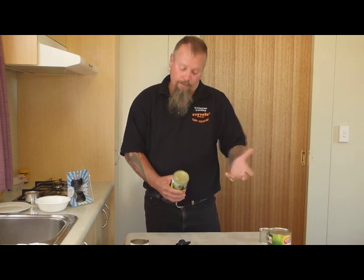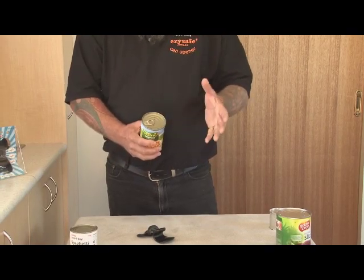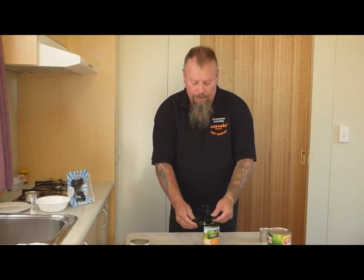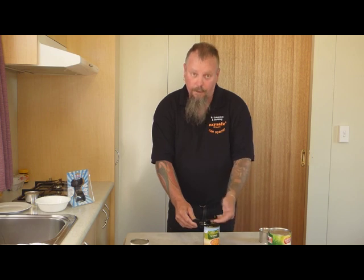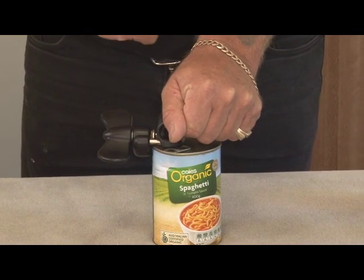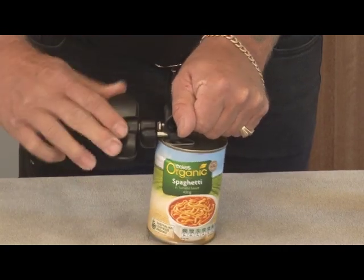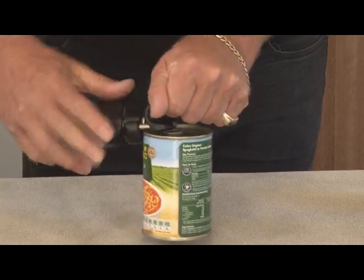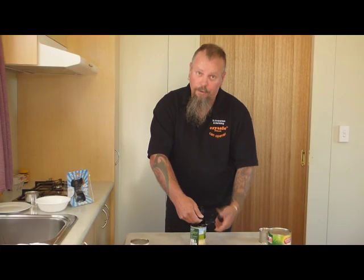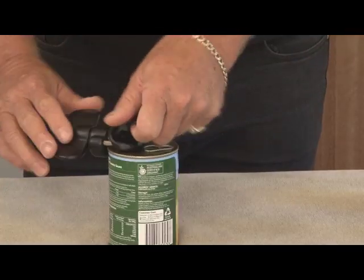We're starting with a pull tab. Pull tabs are not that great — very hard to use sometimes, and they leave very sharp edges on the top of the can and on the lid. Pop it on top of the can, the roller goes on the inside lip, fingers underneath, palm on top of the tongue. Don't push down — that hand is just there for support. Turn the handle, the roller comes across, it locks onto the factory seal and you're off. If you're left-handed, you can spin it around and use it with your left hand. It's one of the only can openers designed for left-handed people.